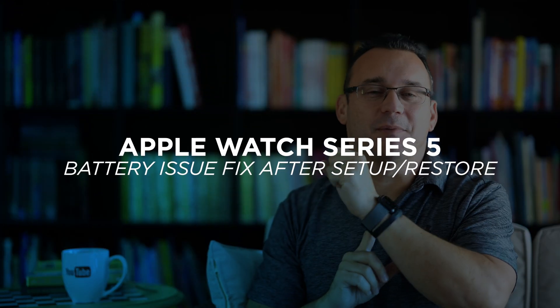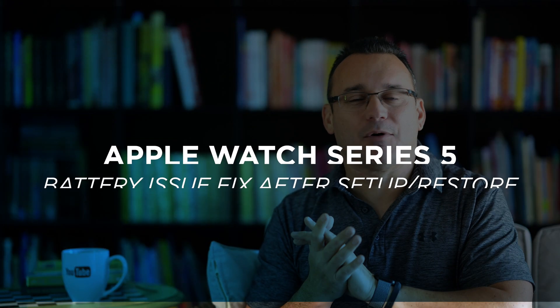Hey, what's up? It's Jared with Stata Tech. Today's going to be a very short video about your Apple Watch, whether you got a new Apple Watch 5 or maybe that Apple Watch 3 that's priced really well.